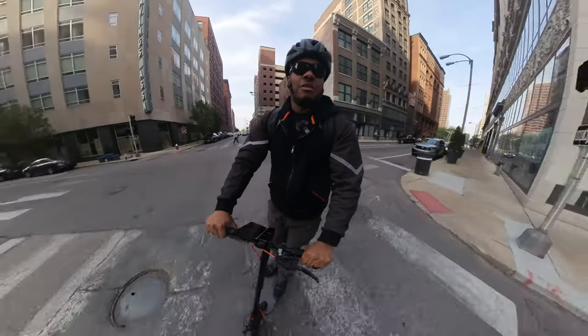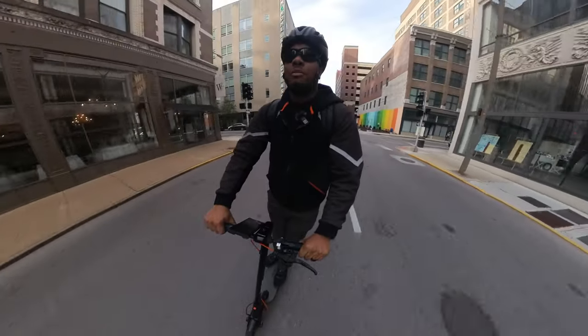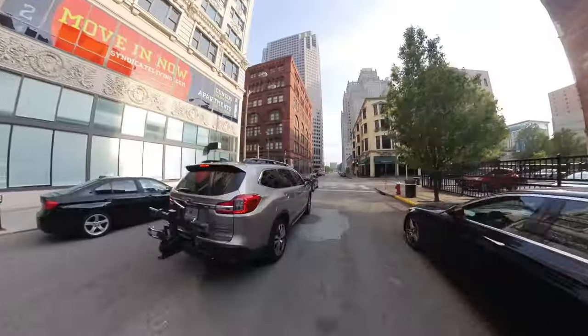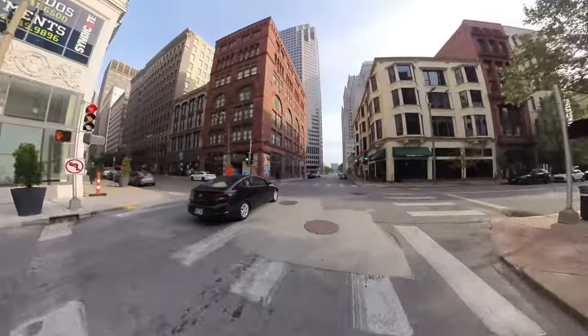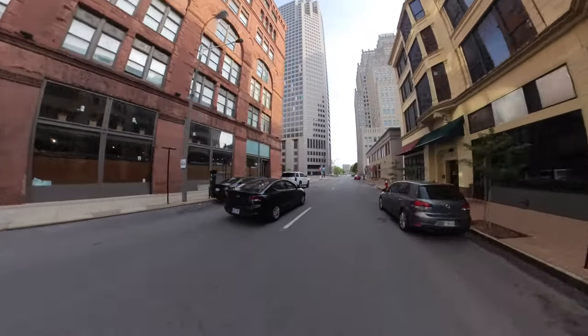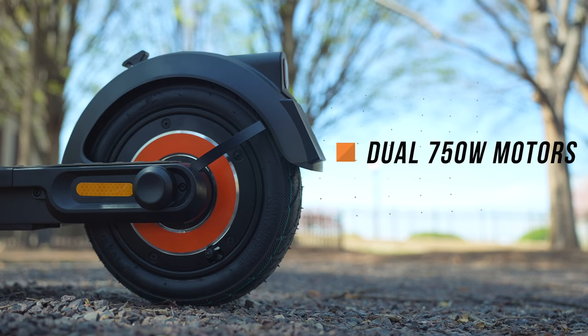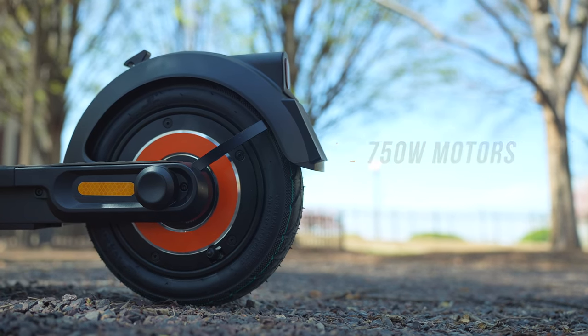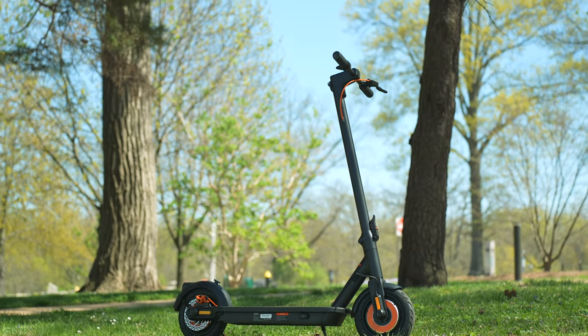I'm out here reviewing the InMotion Climber scooter, and you can see the acceleration off the line is pretty good. I am in sport mode, which is its fastest mode. It takes advantage of the dual 750-watt motors that this scooter has, so you have a combined 1500 watts here to help get you around. I'm going to do a hill test in a second.